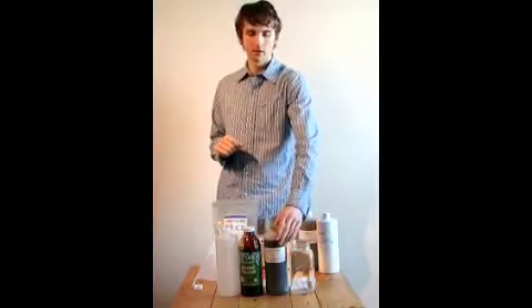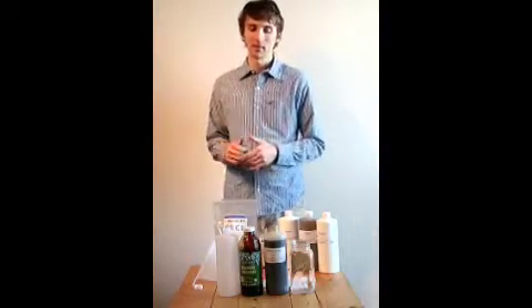Another main benefit of doing it is that the microbes in the mother culture tend to go dormant over time. And when we activate it, we wake them up and get them metabolizing.